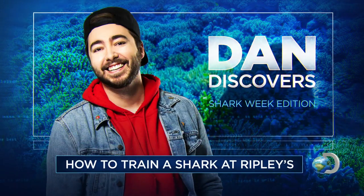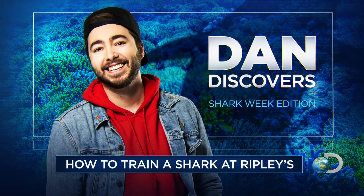What's up everybody, I'm Dan Roto, and today I'm at Ripley's Aquarium where I'm learning how to train a shark. Now I'm on my way to the kitchen where I'm going to learn about food prep, but also whip up these guys some breakfast.